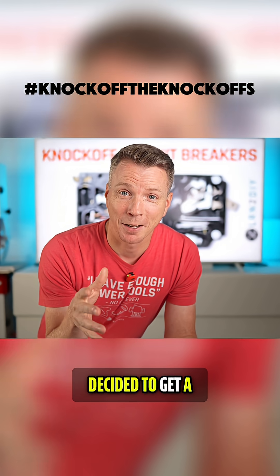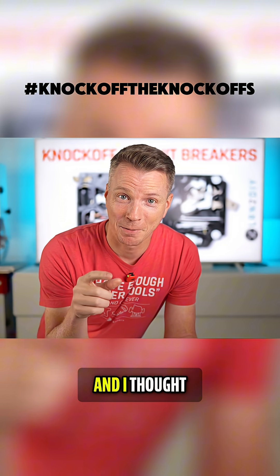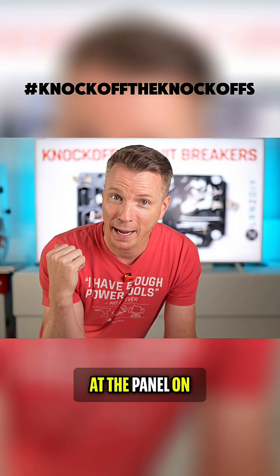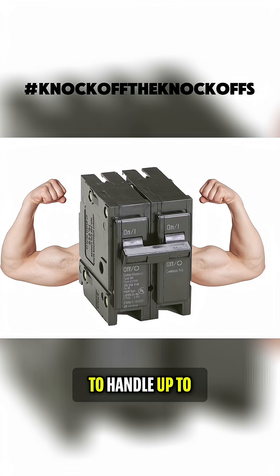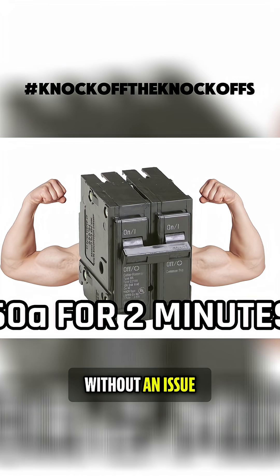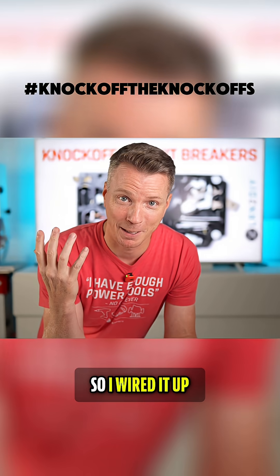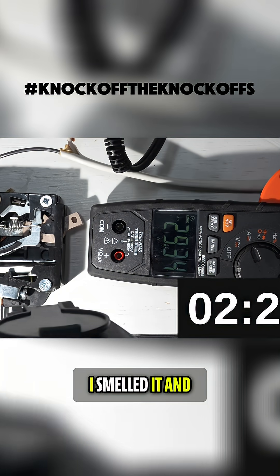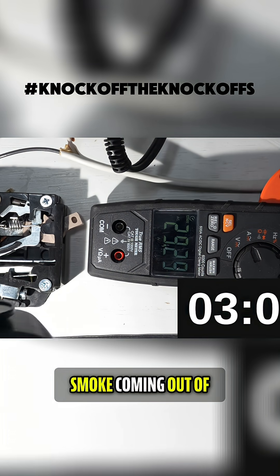This is when I decided to get a little crazy with this. I'm going to bump this thing up to a 30 amp. If I put a 30 amp breaker at the panel on this, it should be able to handle up to 60 amps of power without an issue. So I wired it up, and it wasn't long before I noticed something peculiar — I smelled it and I saw it: smoke coming out of the circuit breaker.